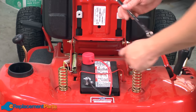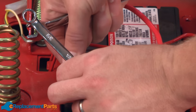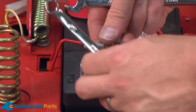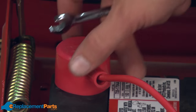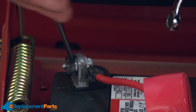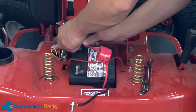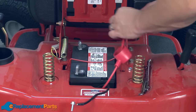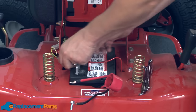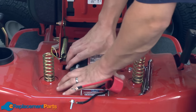I'll start with the negative battery cable, and now I'll remove the positive side. There's a strap that holds the battery into the mower — I'll pull that out of the way. And now I can lift the battery out.